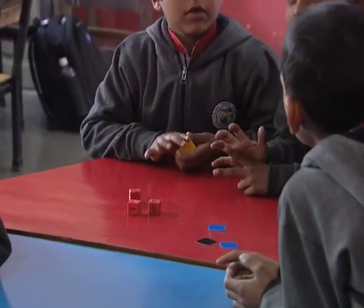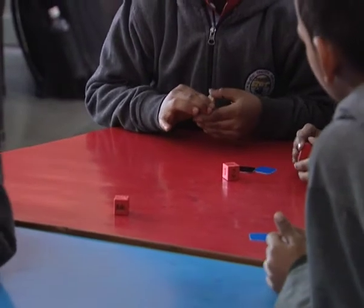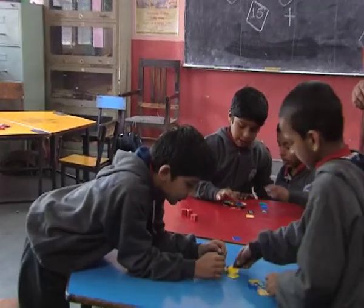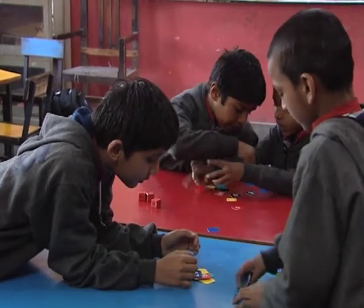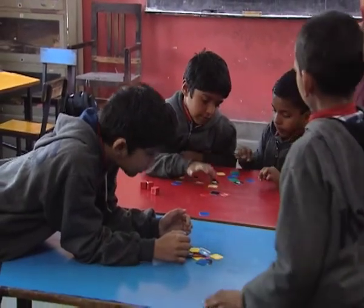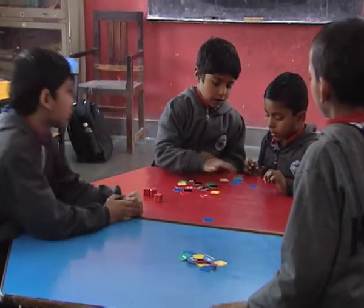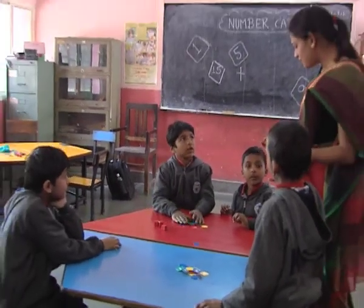Why is this big? Children continue counting: 1, 2, 3, 4, 5, 6, 7, 9, 10, 11, 13, 14, 15, 17, 19, 20, 21, 22, 23. Inke 23, aapke 15 — Who is the winner?